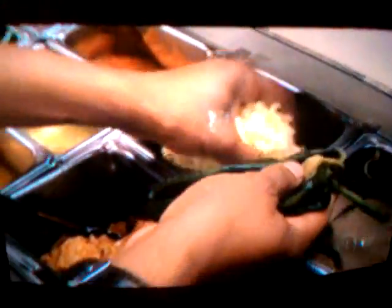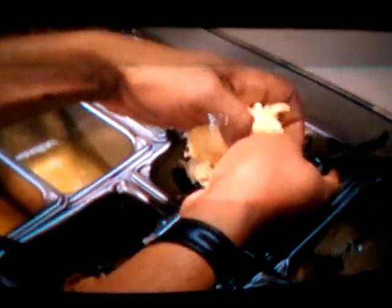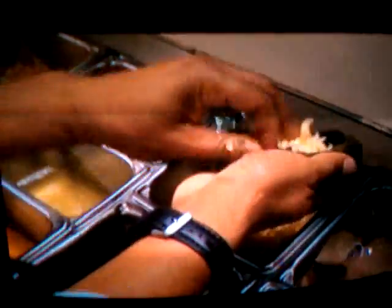You let them cool a little bit, rub off that skin, cut a slit in the side, and then get all the seeds out from inside of them. Now they're ready to stuff.